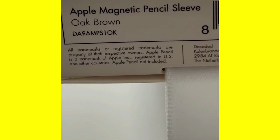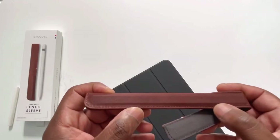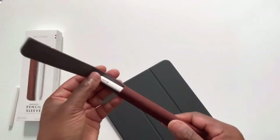This is the Oak Brown Magnet Apple Magnetic Pencil Sleeve. High quality — the stitching, everyone looks at this to see that it's not coming undone. It feels pretty good. I think remanufactured leather would be a lot better — that fake leather that Tesla's using inside their cars would be really a lot better — but I'll accept it.